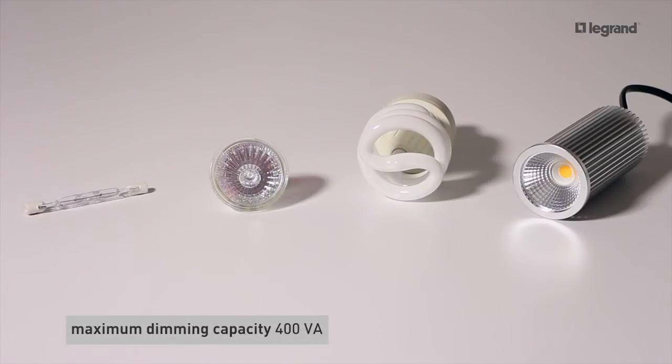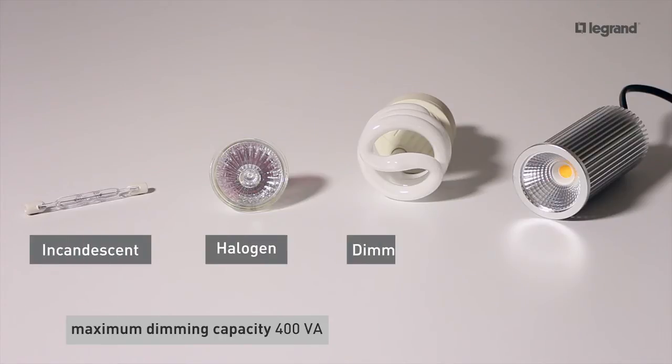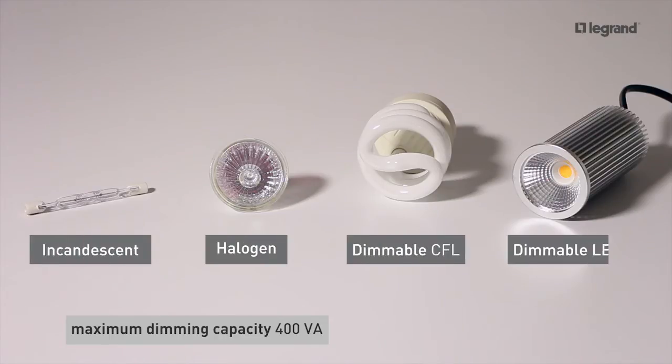In addition, the Legrand dimmer is an all-load device, compatible with incandescent, halogen, dimmable CFLs and of course LEDs.